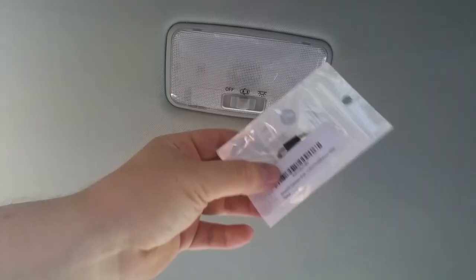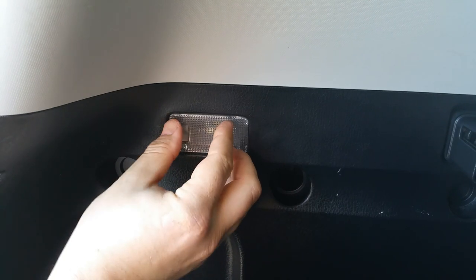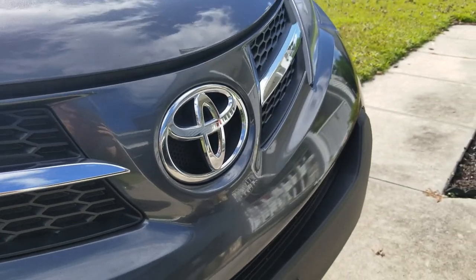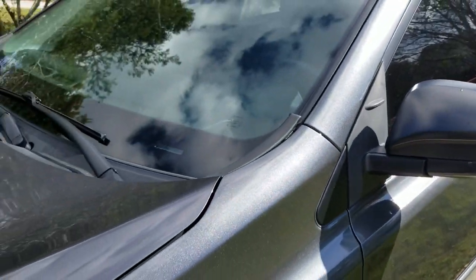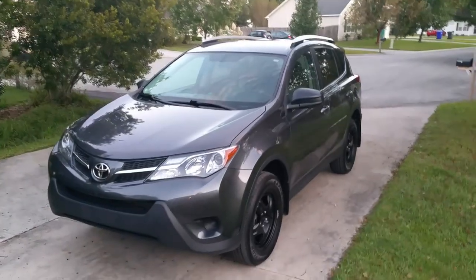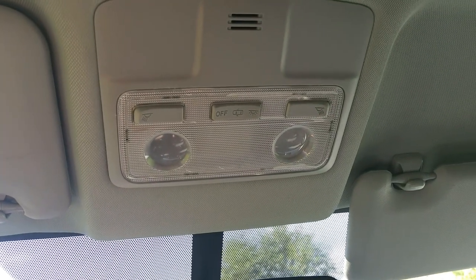Hello everybody and welcome to my channel. Today I want to show you how you can upgrade your interior lights on a Toyota RAV4. First we will start with the map lighting.